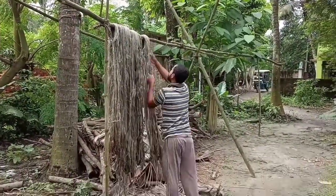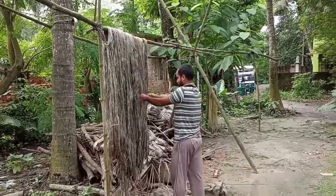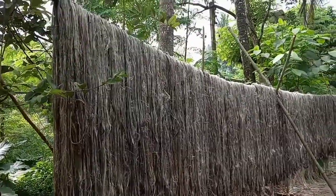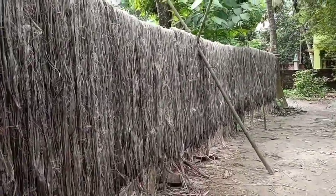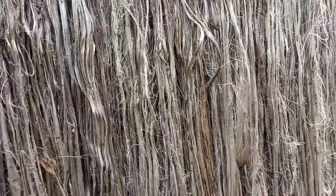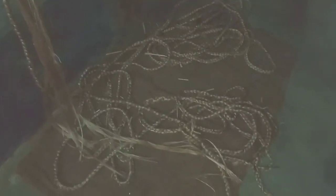This is the process to make them dry, and after that we will take them to the market. From this fiber, these are the kinds of ropes we are making.